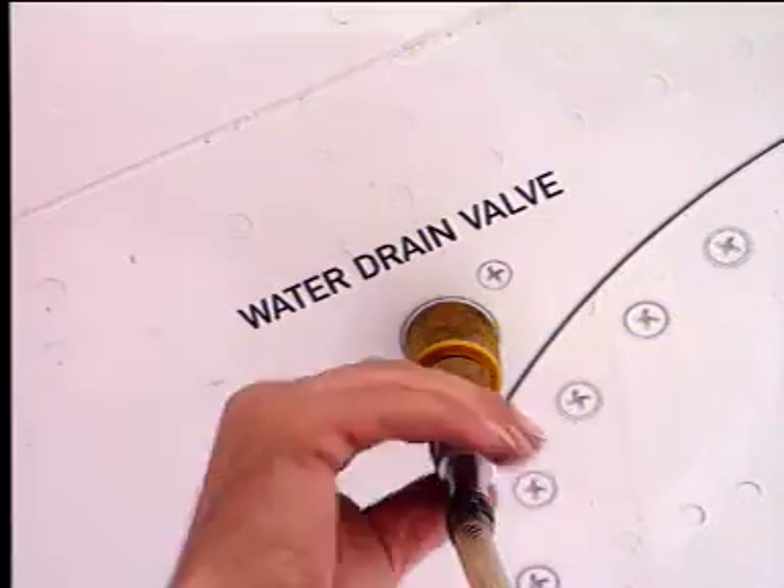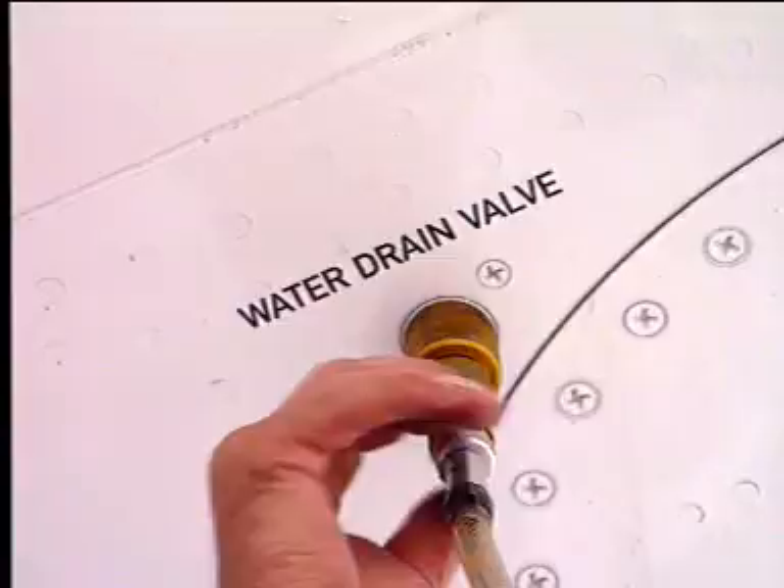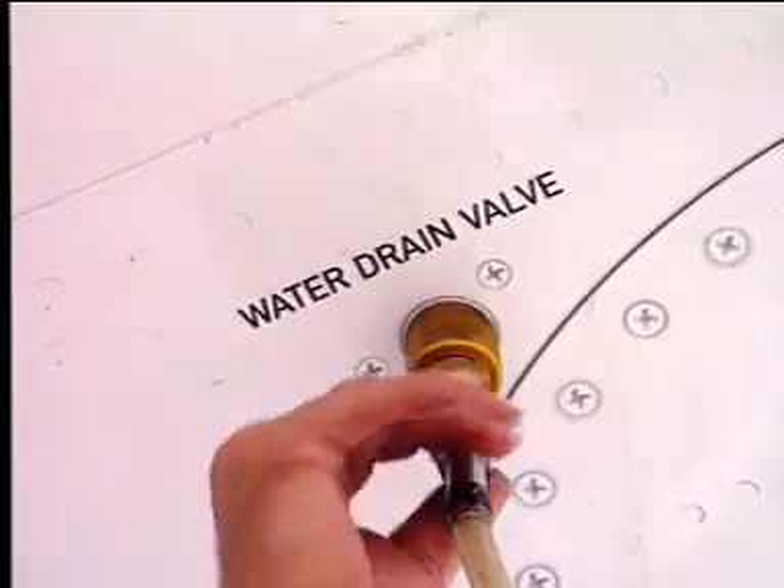Finally, hold the bush and turn the screw to the end of its travel. This causes the plunger to open the drain valve and the fuel to flow.